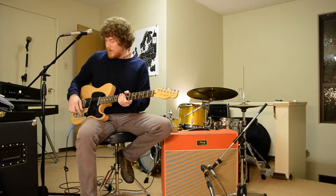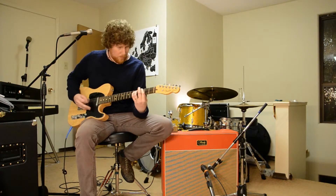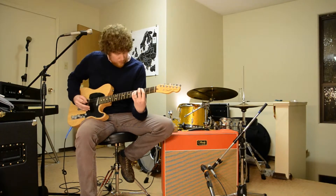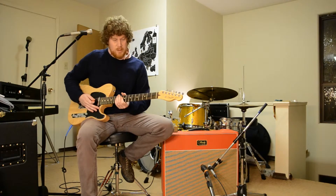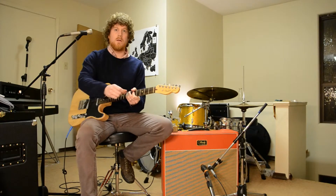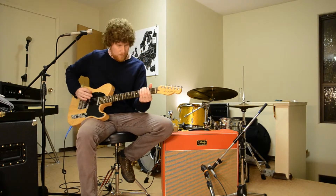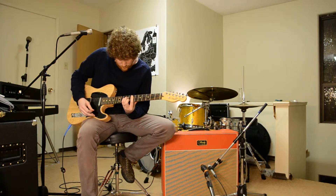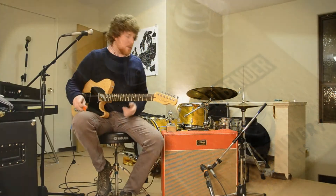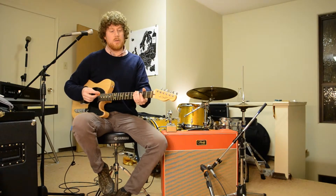I'm going to try that now with the neck pickup — we've been using the bridge pickup. So again, you get that kind of decay that sort of peters out. Just because when you turn the volume down on the guitar you get that weird, wonky, petering-out sound that's so awesome, doesn't mean there's no sustain in this pedal.